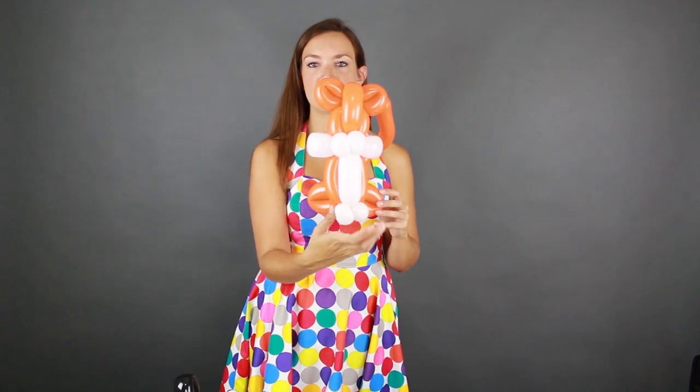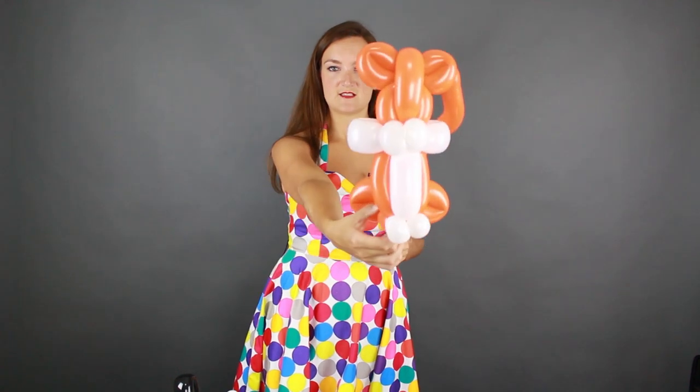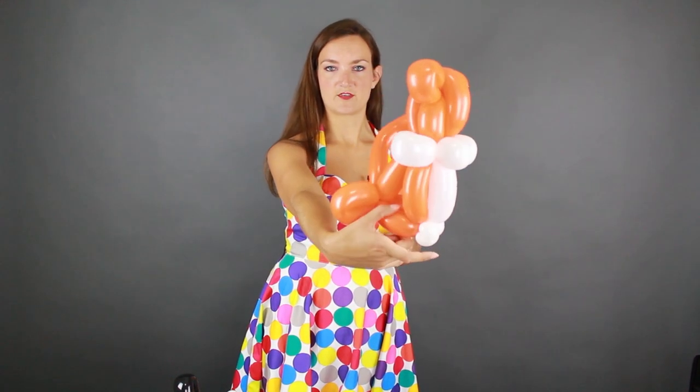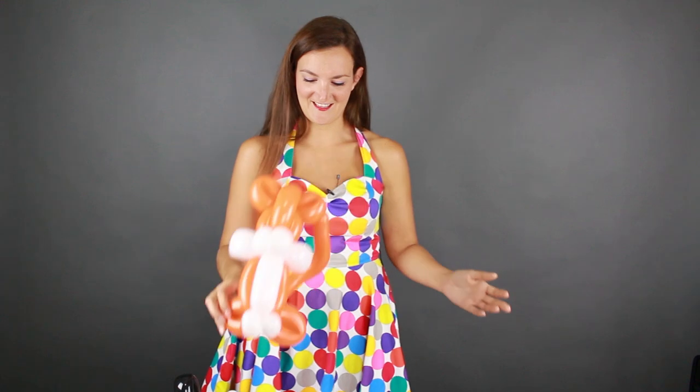That is the base of our tiger, and as you can probably see this also makes an excellent house cat base — pretty much the same thing, just the nose and a few little details done differently. What I love about this design is it can sit up on a table on its own, so it's basically the perfect cat design. Let's finish this one off.